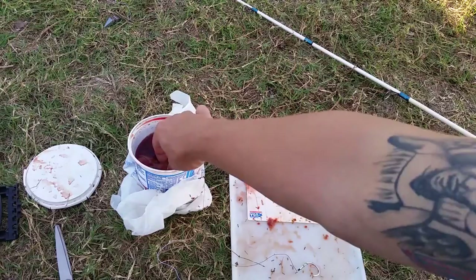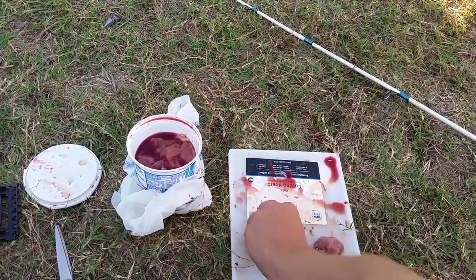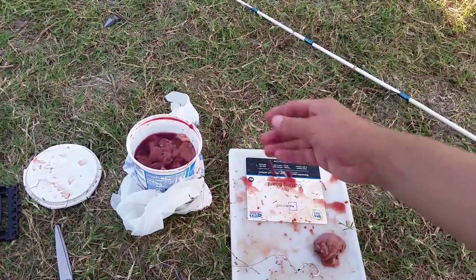Hey guys, I'm going to apologize for the wind in advance, which is how it is sometimes. I'm going to show you how to hook up these chicken livers.